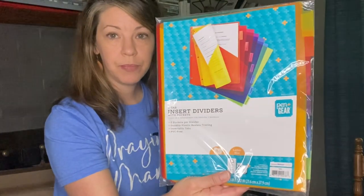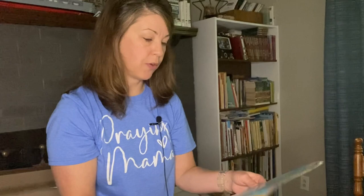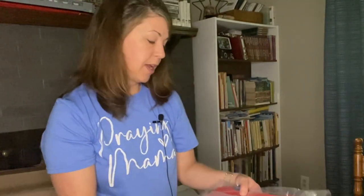These are insert dividers for three-ring binders. I really like these and I don't even know if I absolutely need them, but I thought I'd like to keep a set on hand. I really like them because you can actually put paper in them too.